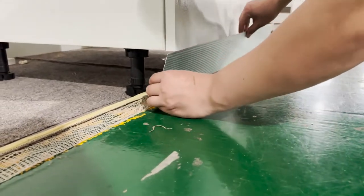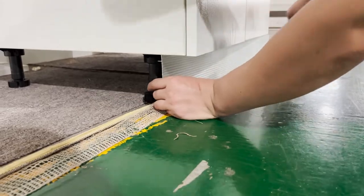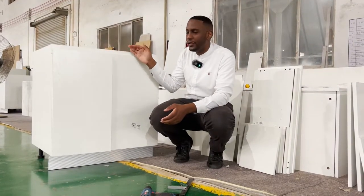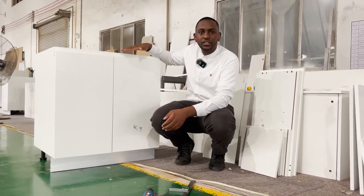There is a clip in front of the foot skirting which needs to connect to the base cabinet support. Our base cabinet is nearly complete — all that is left is the countertop.